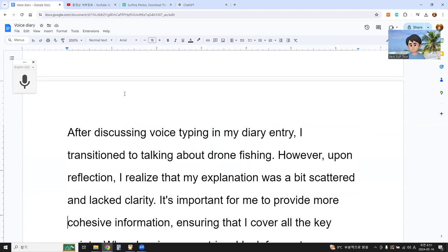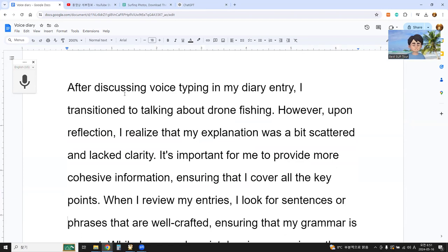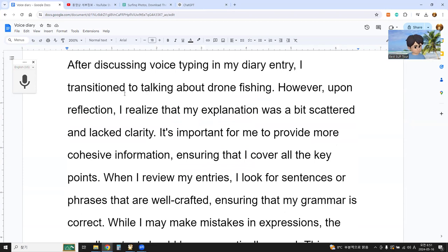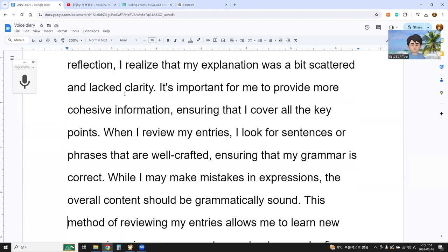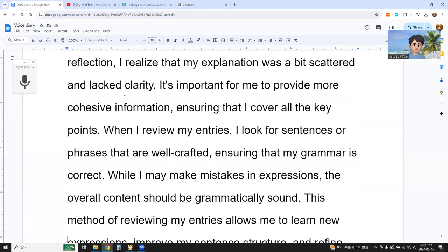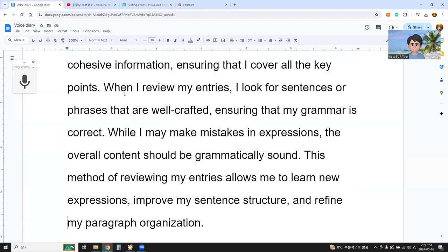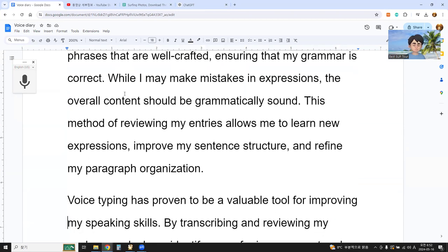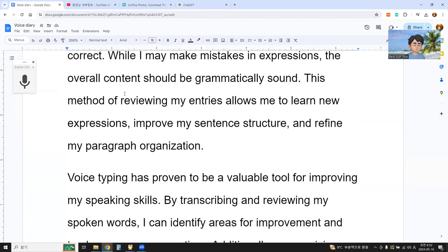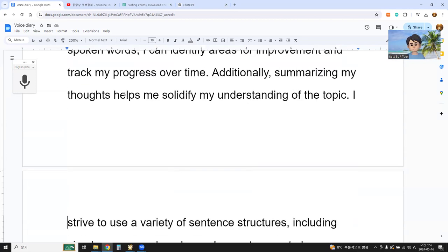Reading second AI summary: 'After discussing voice typing in my diary, I transitioned to talking about drone fishing. Upon reflection, I realized that my explanation was a bit scattered and lacked clarity. It's important to provide more cohesive information, ensuring that I cover all the key points. When I review my entries, I look for sentences or phrases that are well-crafted, ensuring that my grammar is correct. While I may make mistakes in expressions, the overall content should be grammatically sound. This method of reviewing my entries allows me to learn new expressions, improve my sentence structure, and refine my paragraph organization. Voice typing has proven to be a valuable tool for improving my speaking skills. By transcribing and reviewing my spoken words, I can identify errors for improvement and track my progress over time.'